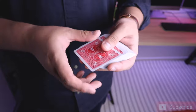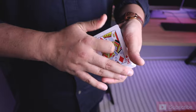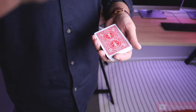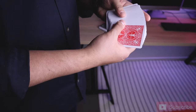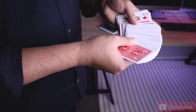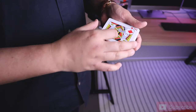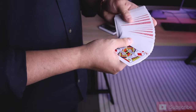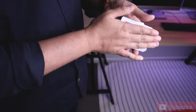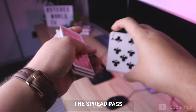If you take the classic pass for example, it's just very angle sensitive — it looks okay but you don't have a lot of control of the angles around you. So with that being said, this is what the spread pass looks like: we take the king of diamonds — that's the exposed view — and it just comes nicely to the top. You can do it as a color change as well, so take the two of clubs, spread through, and they switch places. Now let's learn how that's done.